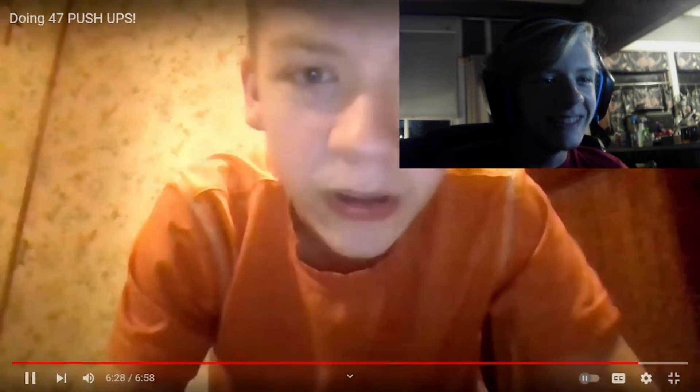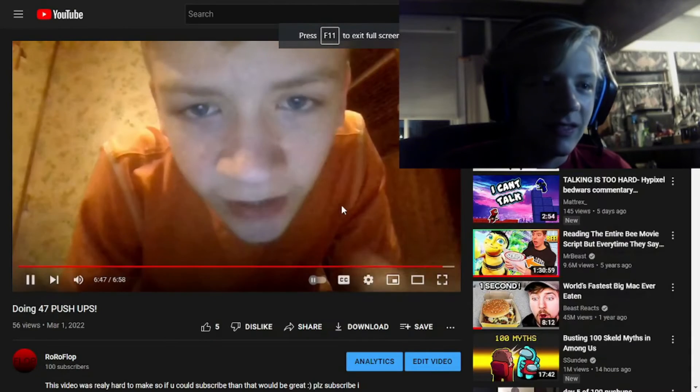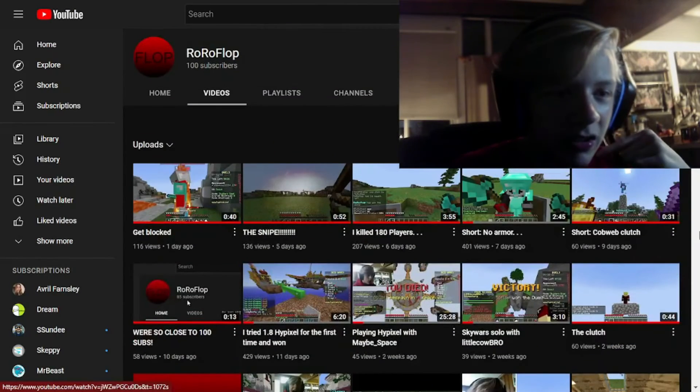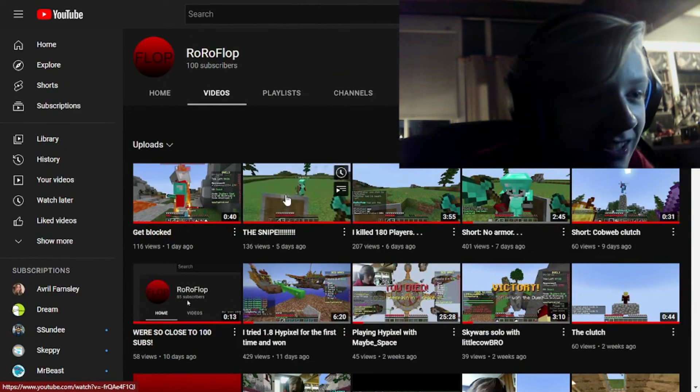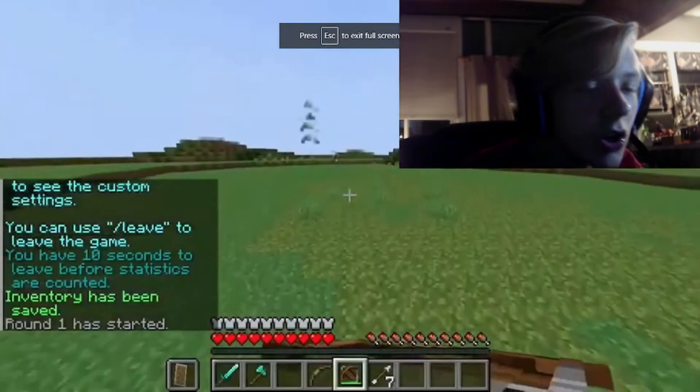I'm gonna do ketchup - ketchup at 100 subscribers. No monthly thing, just at 100 subscribers brushing my teeth with ketchup. Just do it please, it would be very helpful, and I will see you guys in the next one. Oh, the snipe was so good!